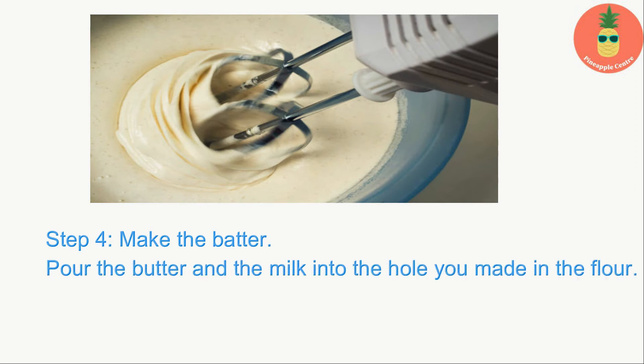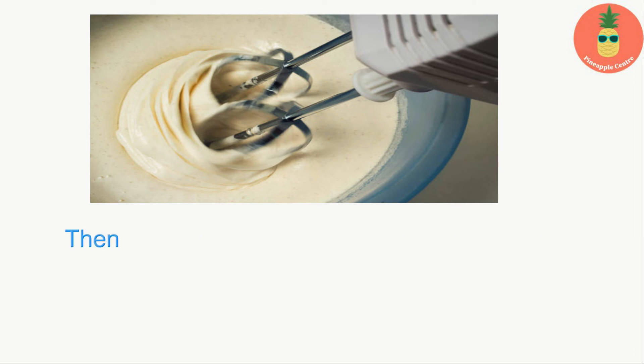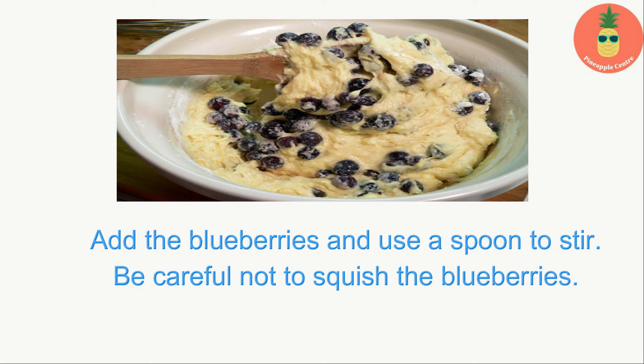Step four — make the batter: pour the butter and the milk into the hole you made in the flour. Mix everything together with the electric mixer. Add the egg and keep mixing, then add the vanilla. Don't mix the batter too much — a few lumps are okay. Add the blueberries and use a spoon to stir. Be careful not to squish the blueberries.